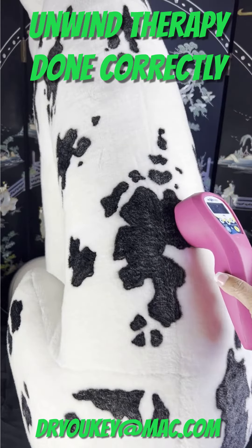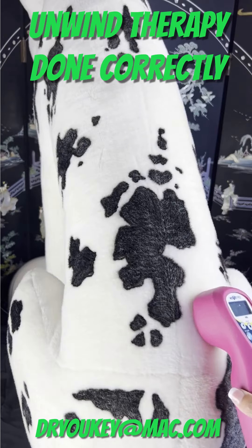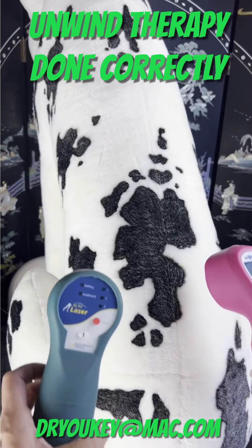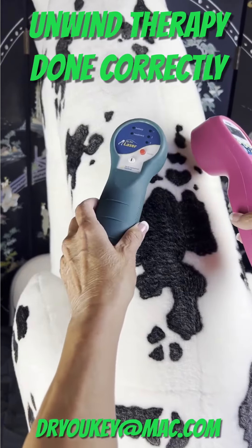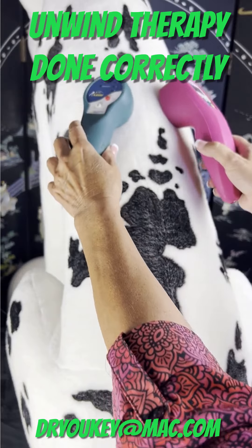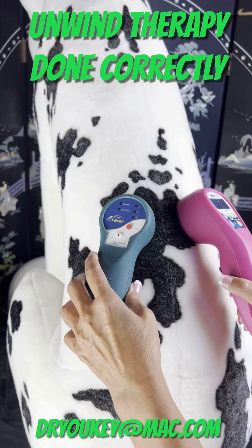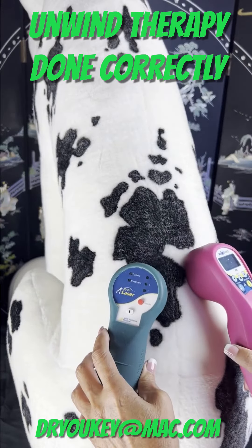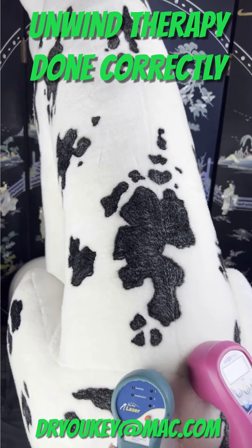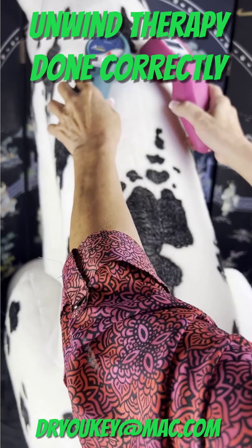One one-thousand, one one-thousand — you see how slow I'm doing this? That is the speed you want: one centimeter per second advance. Now if you have two lasers, you can do both sides simultaneously. One-thousand, two one-thousand, three one-thousand, four one-thousand, five one-thousand — it's just one second every centimeter. One second, one second, one second — very slow.